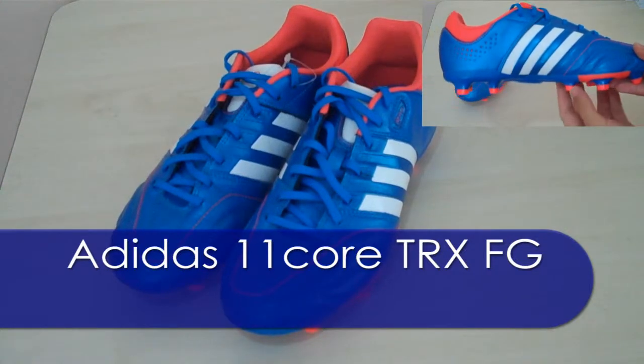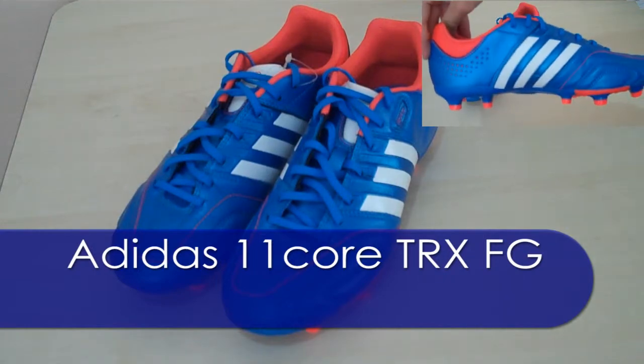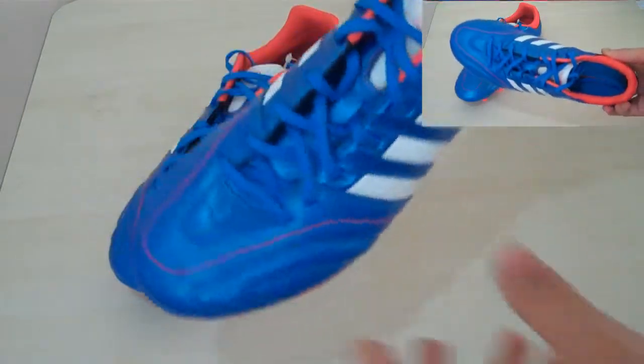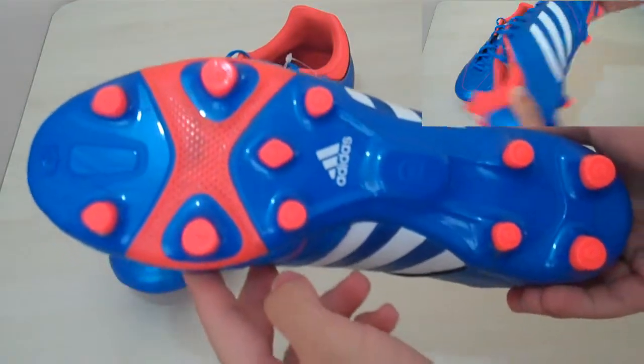Hey guys, welcome to the review of 11core TRX FG shoes. These are from the Adipir series — the 11 pros. These are the 11 cores, and these are some old shoes from 2 or 3 seasons ago.